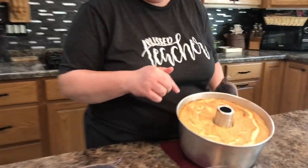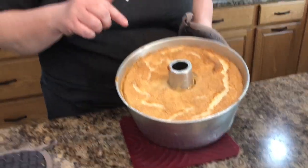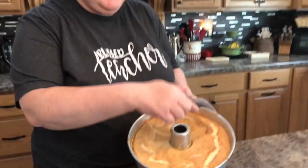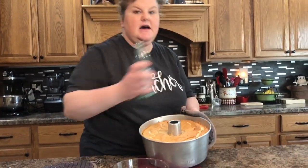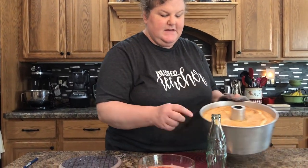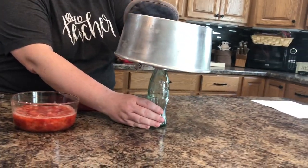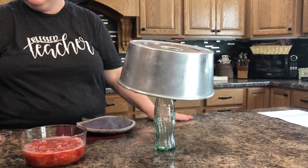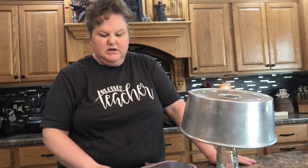Bake for 35 to 40 minutes — we always start from the lower number. Bake until the top is golden brown and the whole top appears dry. Immediately invert the pan when it comes out. My pan doesn't have feet, so I set it on a coke bottle at the center and leave it like that until completely cool, which takes a good one to two hours.